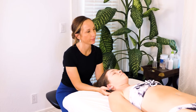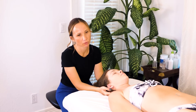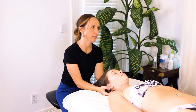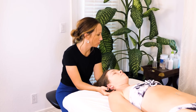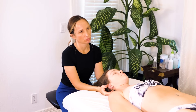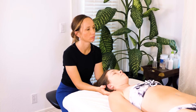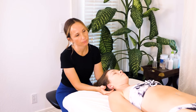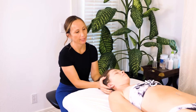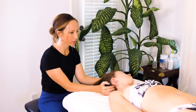Just feeling for any trigger points, taking note of how things feel from right to left — usually one side is tighter with the neck. And I'm going to go ahead and just kind of start to focus my work in a little bit more.